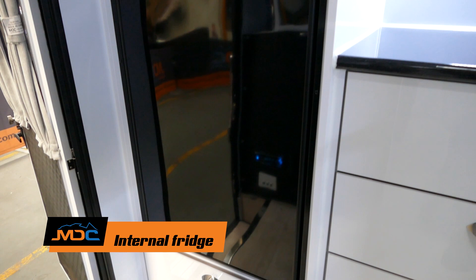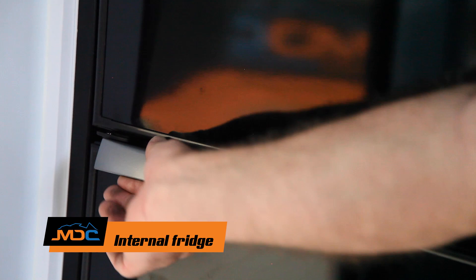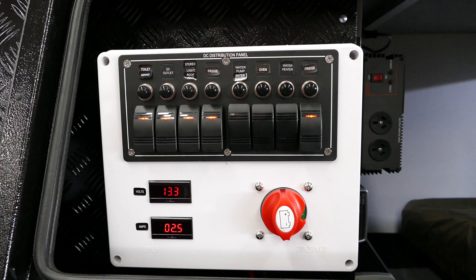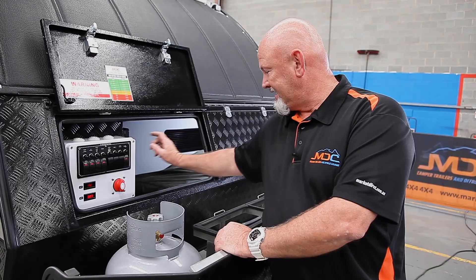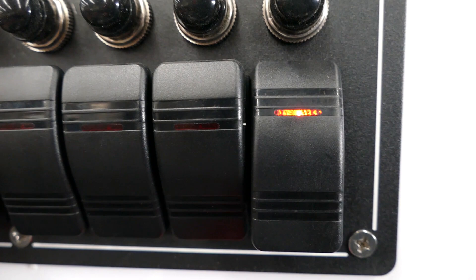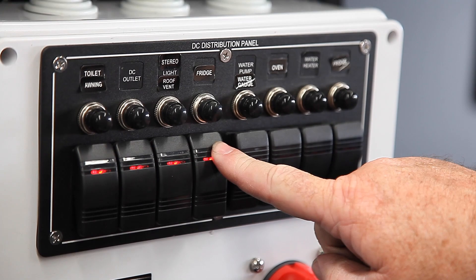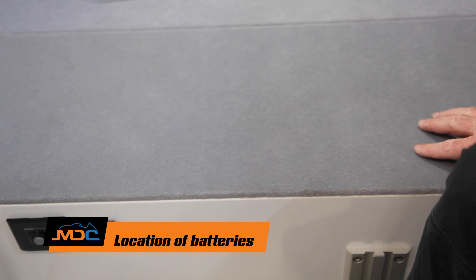You've got a Vitrifrigo fridge — 150 litres, split with two separate doors: bottom for fridge and top for freezer. On the electrical panel at the front, there are two fridge switches. The one on the left is your external fridge; the one on the right is your internal fridge. Whether or not you have them both going at the same time, when travelling you must have them on all the time.